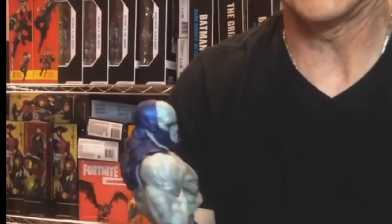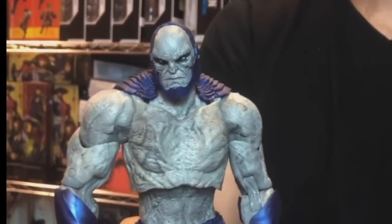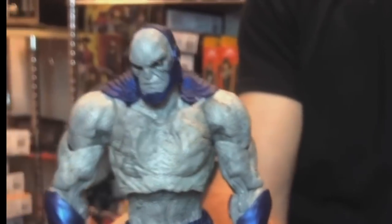Darkseid looks pretty great as well, especially in hand. I don't think the press photos did him justice. People are saying he's got a wonky kind of torso to him, but I would say just wait till you've got him in hand or you see him on the shelves, because that face and everything else — that's a cool looking Darkseid.